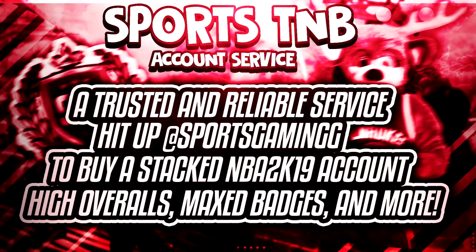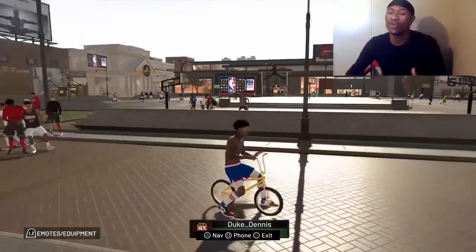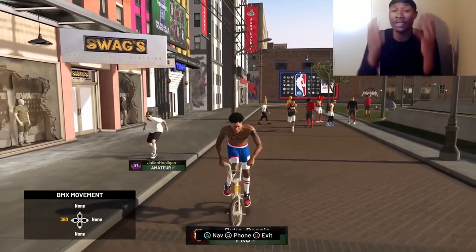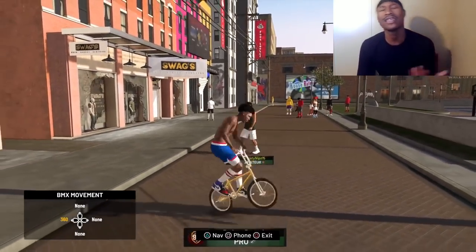If you want to buy a stacked NBA 2K19 account — a high overall account with max badges — I know a lot of y'all don't have time to be grinding. If you need to buy an account, make sure you hit my boy Sports10b. Link to his Twitter will be in the description. Make sure you tell him that Duke Dennis sent you and he'll hook you up with an NBA 2K19 account.